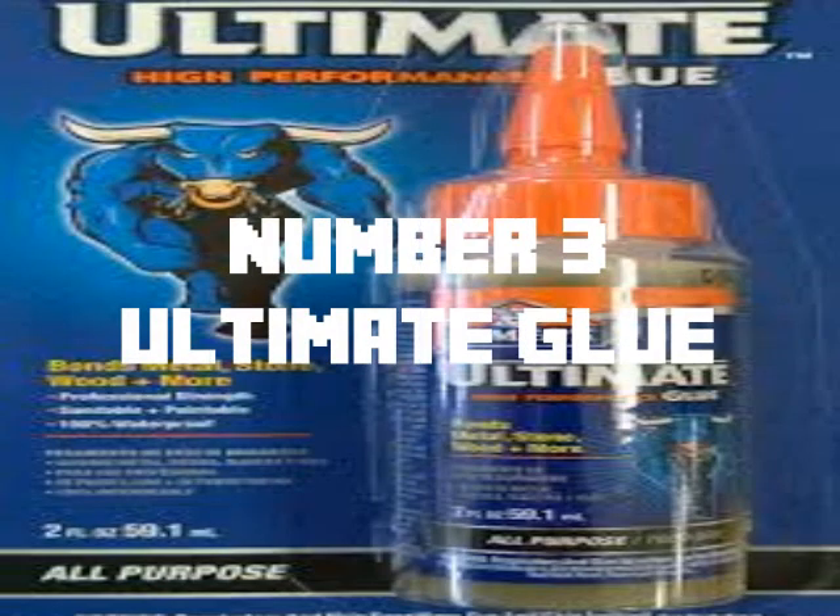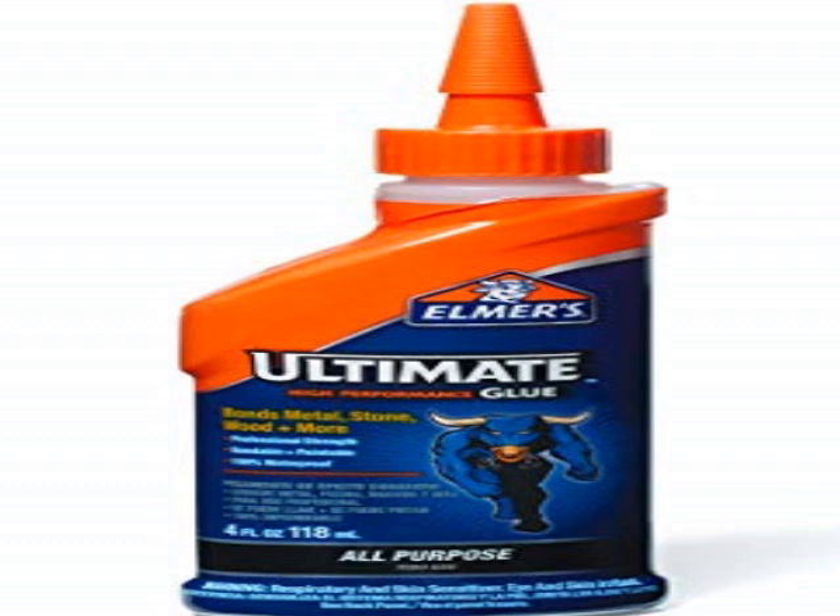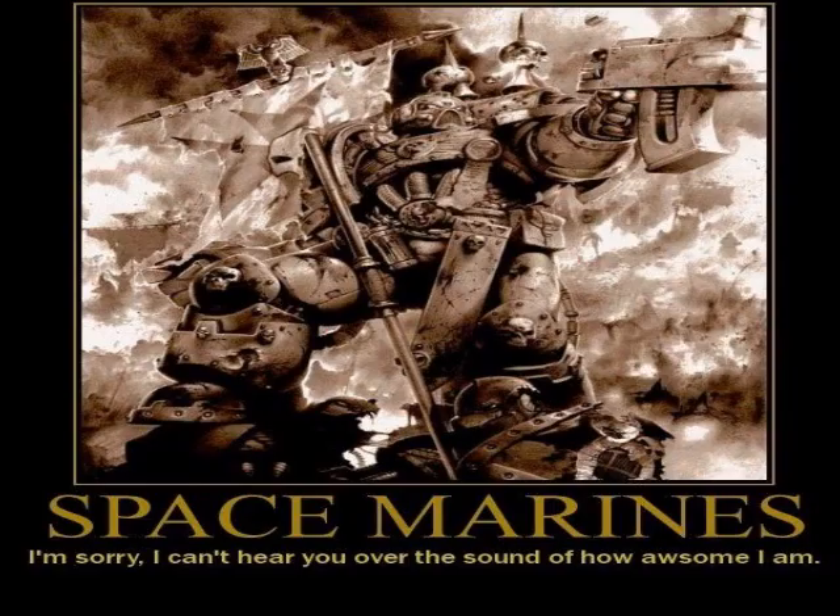Number 3: Ultimate Glue. This one is really good. This one proves that there is still a part of Games Workshop that survived since 4th Edition — a few brave space marine warriors who still fight to keep the hobby for adults. This one has a very big cool ball man on it ready to rip my neck off, which shows to me that this glue really is ultimate.